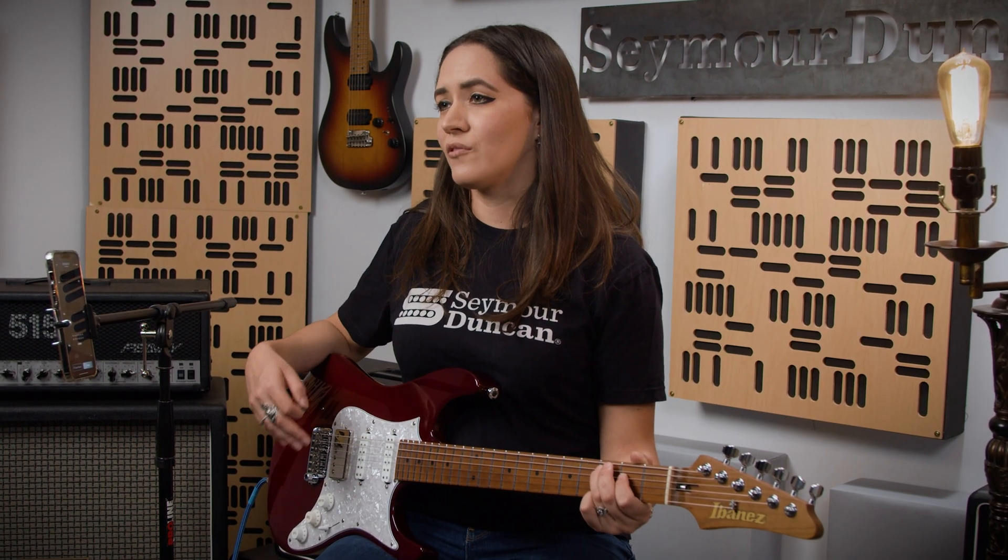Alright, so I've shown you a few ways you can instantly rewire your guitar and change your tone using the Hyper Switch. No more experimenting with a soldering iron to get the tone you're looking for in your instrument. That's it for our quick start guide. If you have any more questions or comments, be sure to head over to the Seymour Duncan website. Thanks for watching.